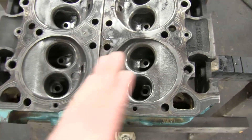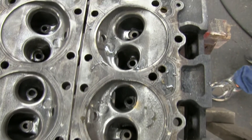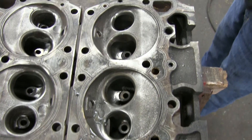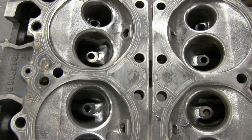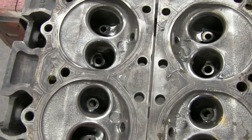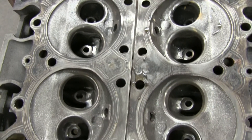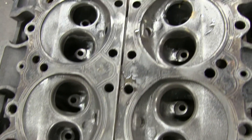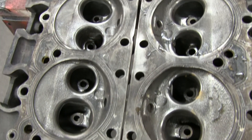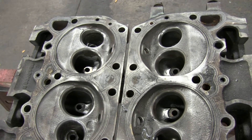So as you can see, here is the untouched side. This is the side we grinded out. Just kind of radiusing that corner, getting rid of that ridge, helping out airflow a bit — not necessarily opening it up, just increasing the ability to get air into the combustion chamber and consequently air out.